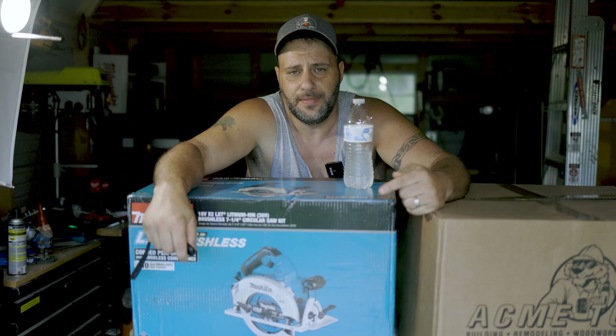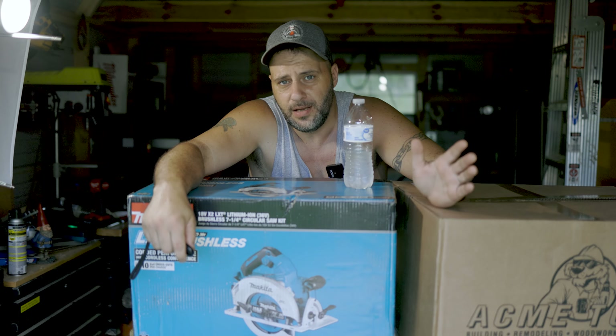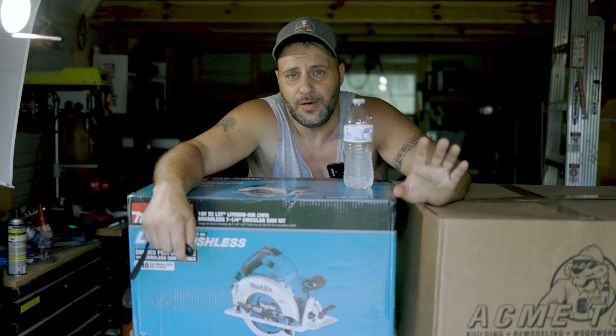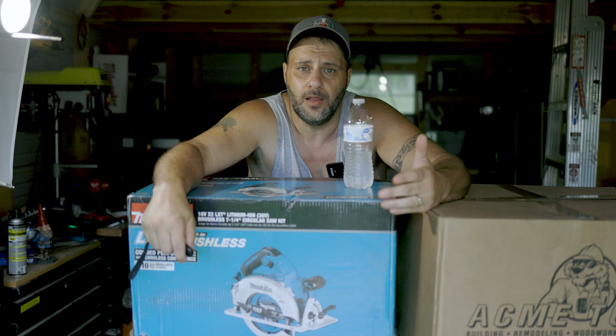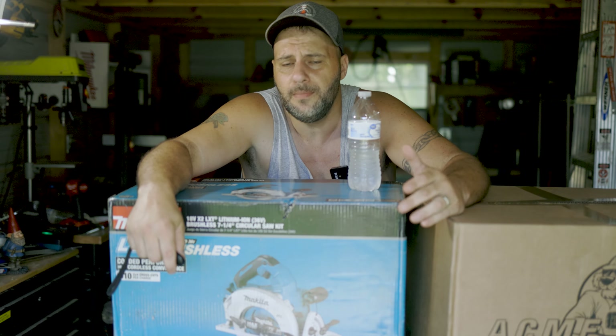I'm really excited about this thing here. I'm really excited about the saw. This is a really cool kit being sent over by Acme Tools. They are really hooking all of us up by allowing us to do this. I want one of our subscribers to win this thing here.